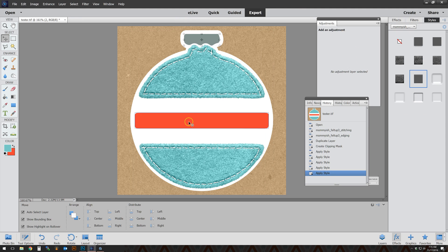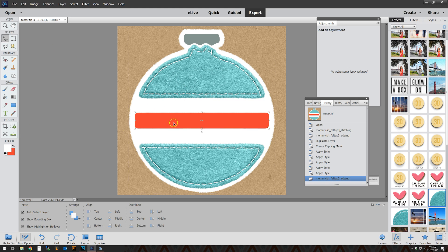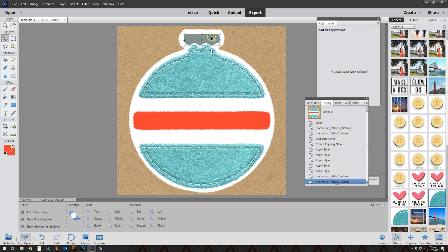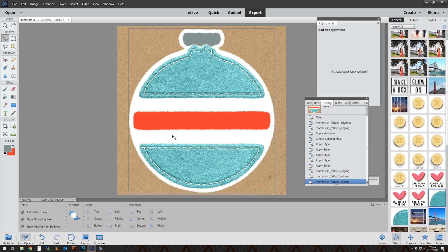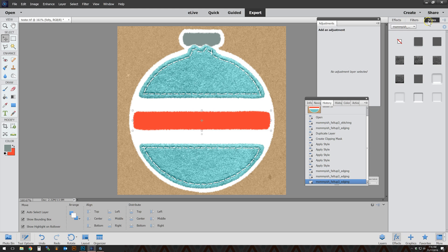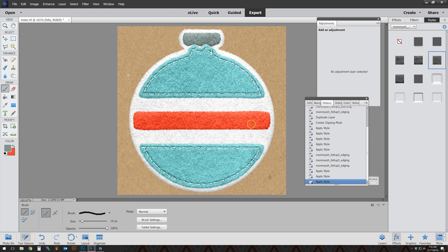For this particular element I'm going to run the action a few more times — just edging on some of the other pieces — and I'll fast-forward through that so you can see it done. Back in real time, I'm going to apply some styles to these various little pieces by going to my styles panel and selecting the styles I'd like for each piece. Here's a little trick: if I don't want to do edging around the edges but I do want stitching across the middle, I'll just take my stitching brush.